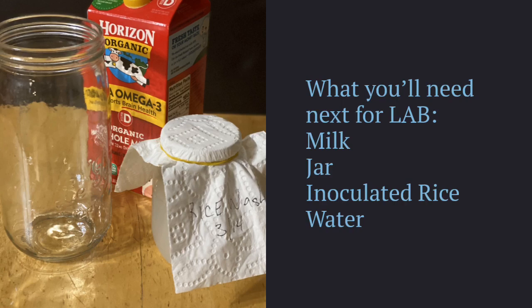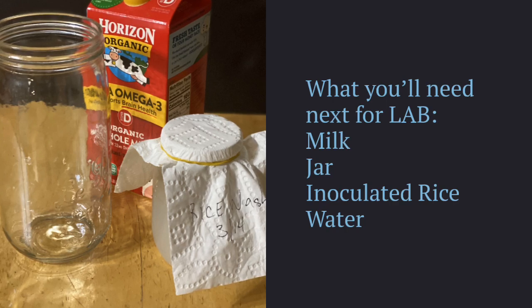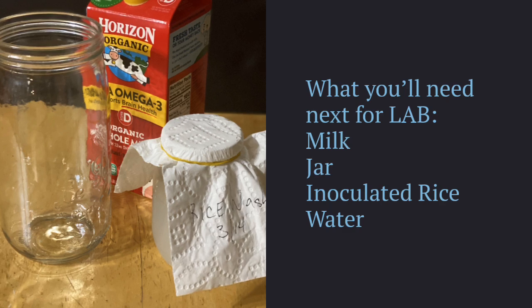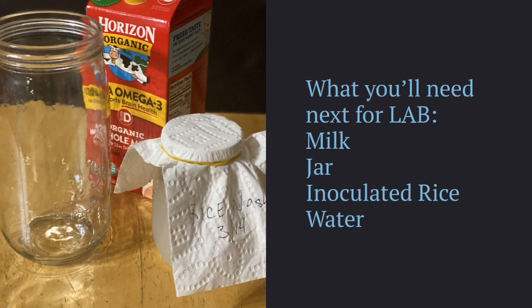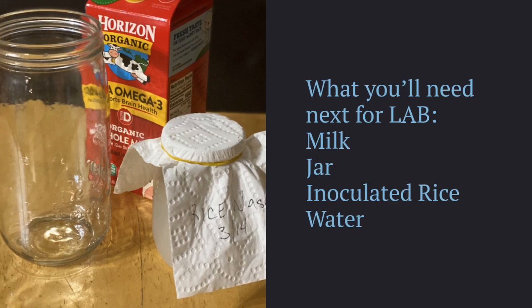So let's make some LAB. What you'll need: milk, a jar, and your inoculated rice water. Now it's important to consider your choice of milk. You can use organic, you can use any kind of milk. If you want more of the LAB solution, choose a milk that's low in fat. If you want to use the fat left over from making the LAB — for example, into cheeses — then use as high a quality of milk as you choose.